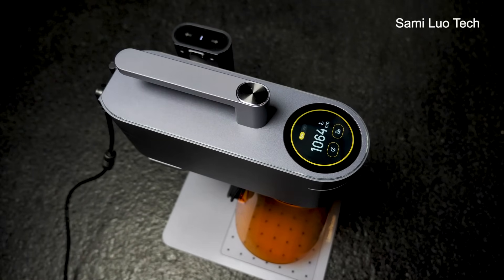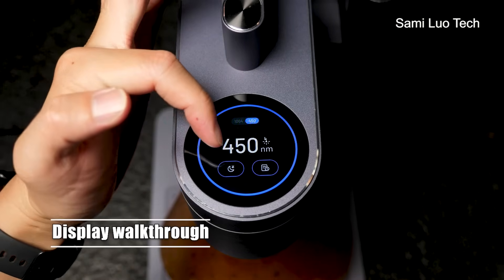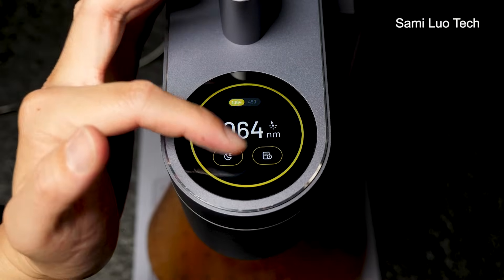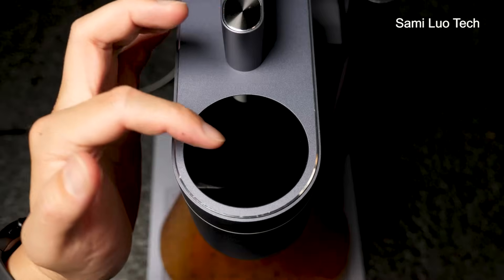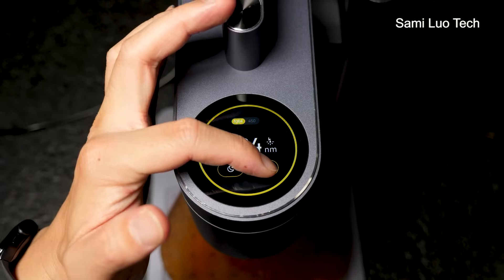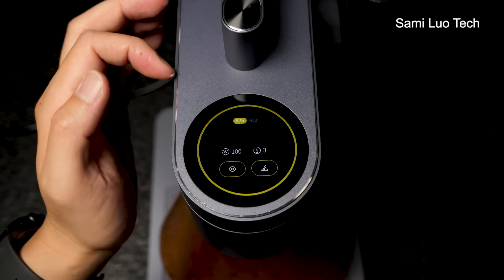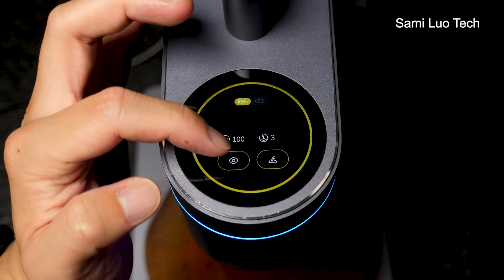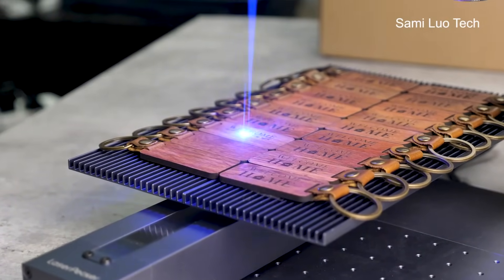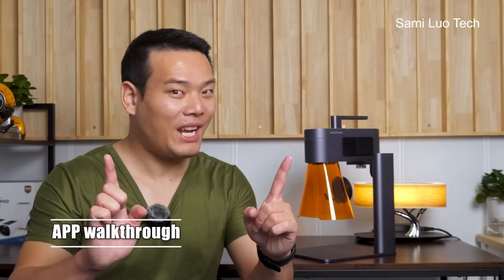Now a little more about the display. You swipe left or right to switch between different lasers — the 1064nm and 450nm. The moon icon puts it in sleep mode; gently touch to enter and then touch to awake the screen. On the right is the printing history where you can see all the engravings you've printed. Click once and you see some parameters — you can choose to preview or print directly. With such a display, you can print things in bulk without even connecting to your phone.